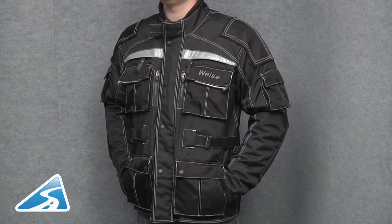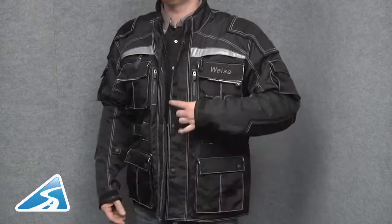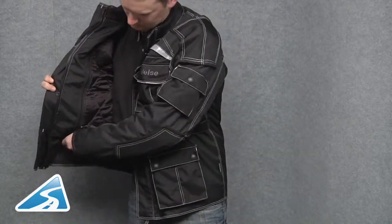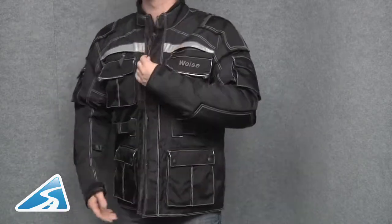If we take a look at the internals of the jacket, there's a single waterproof internal pocket, a 120 gram thermal removable liner for added warmth in winter and autumn riding. This jacket also has an Isotex waterproof, breathable and windproof drop liner.